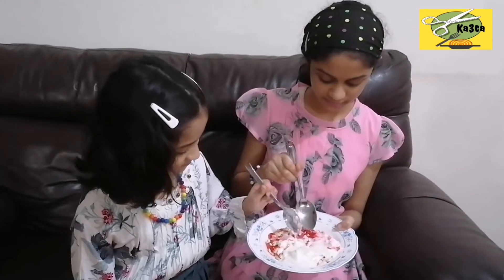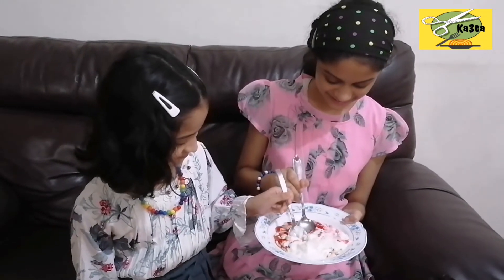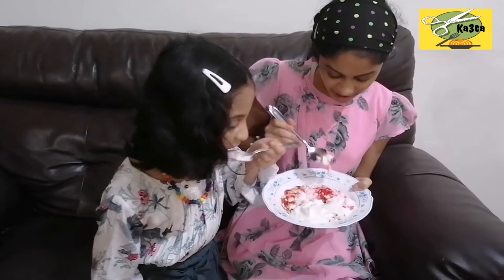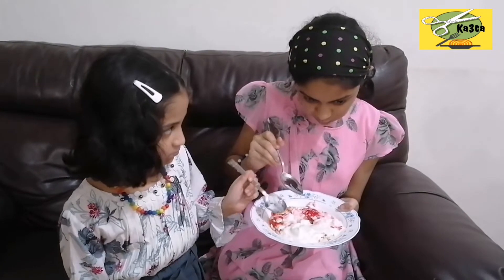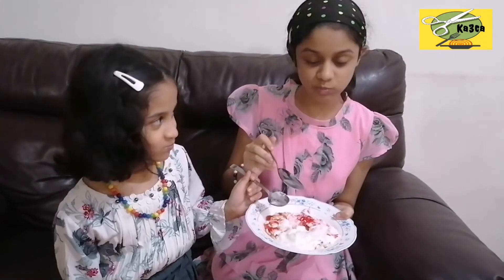I am going to add a little bit of wheat. I am going to share the ingredients with all of these ingredients.